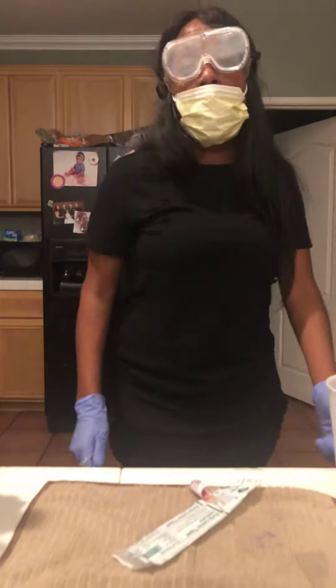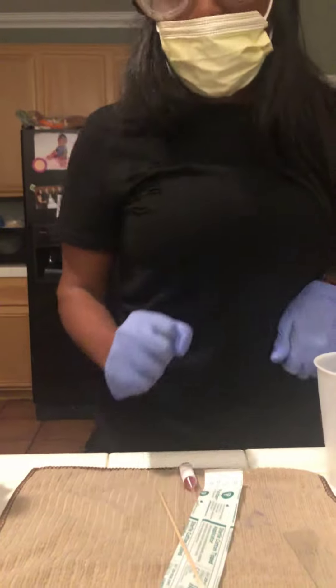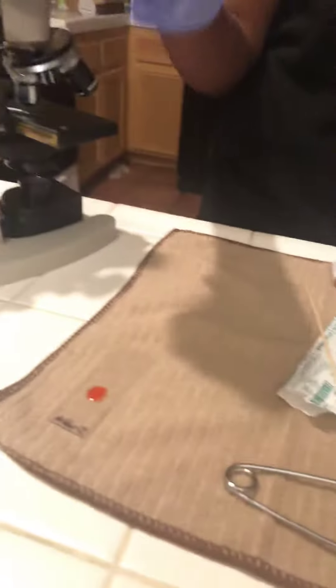Hello, my name is Desiree Hunter and I will be doing the negative direct stain. I already have my slide labeled and I already placed the Congo red.